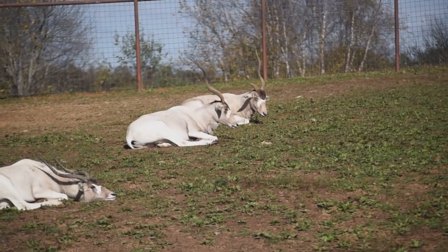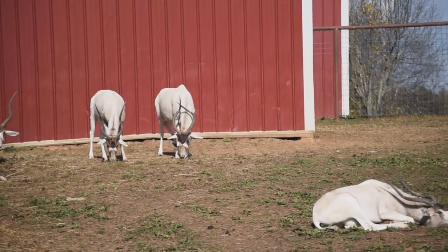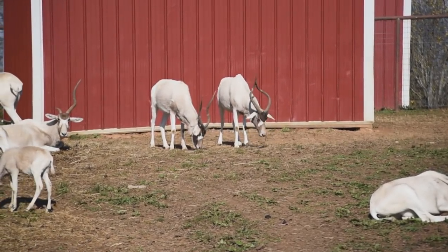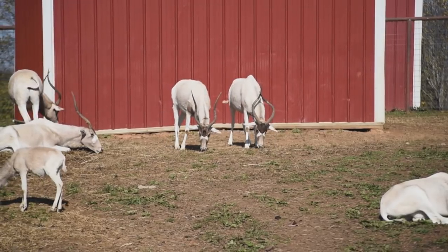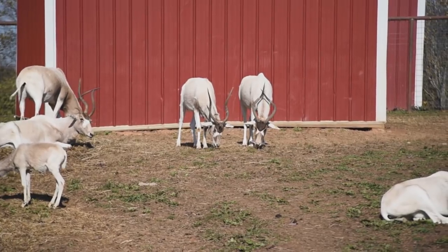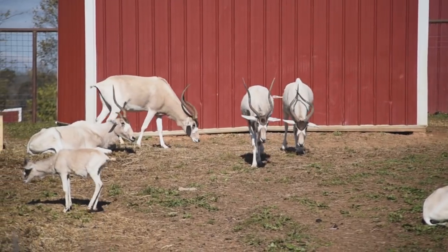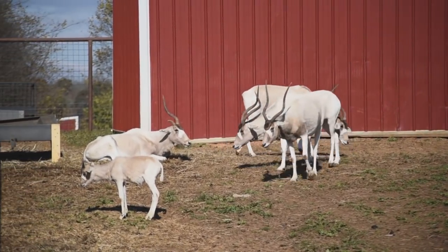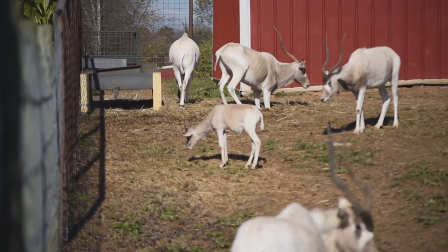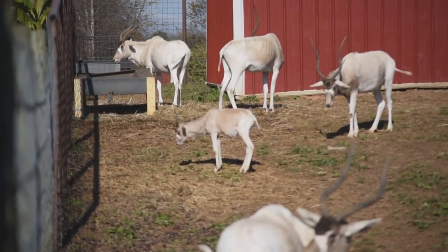The addax is a desert-dwelling antelope. They live in the Sahara deserts of Africa and they actually like it nice and warm, so wintertime is not their favorite time. But they get a slight difference in their coloration in the wintertime — you'll notice they're starting to get a brown color to them. That's to help absorb the sunlight when it gets a little bit cooler, so they can keep their body temperatures warm throughout the colder months. During the summertime, they are completely white where you see brown now, and their legs and faces will stay a little bit darker. They'll be completely white during the summer because that lighter color reflects the sunlight and doesn't allow them to get too hot and overheated.